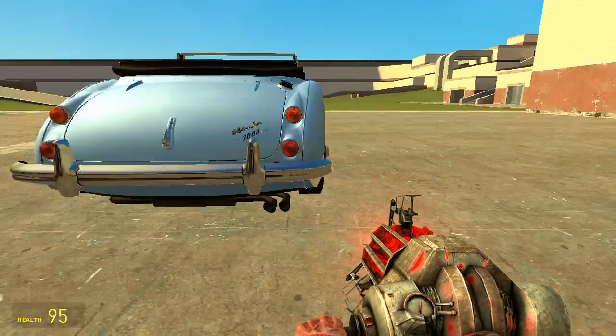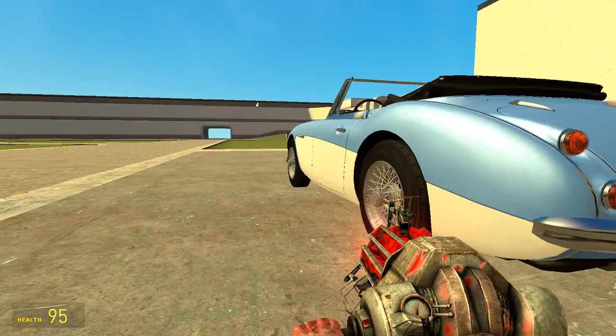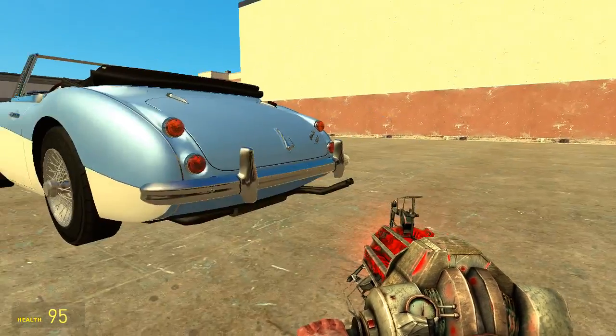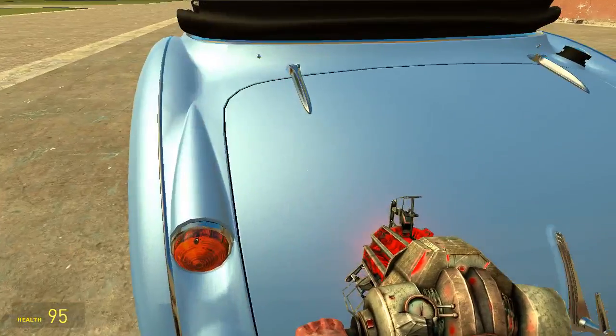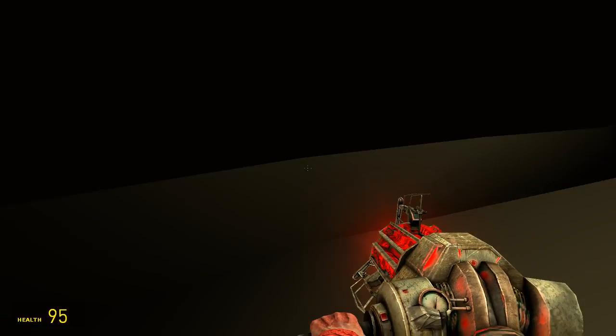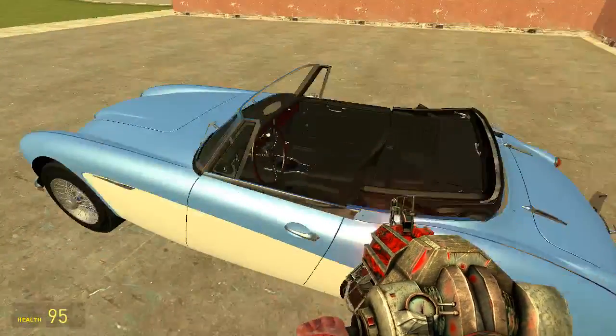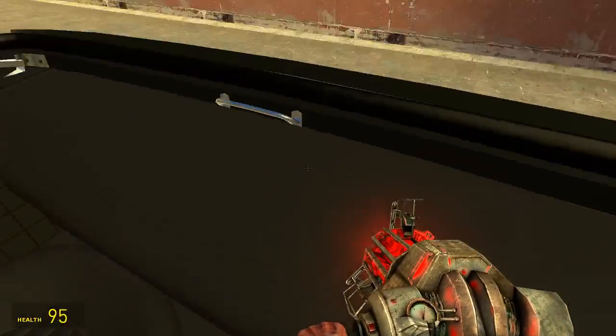We have this rear bumper. Logo there. Rear lights. I don't see any indicator, but I don't know. We have the boot on the car — I don't know how you open this, but I'm pretty sure it keeps the space.